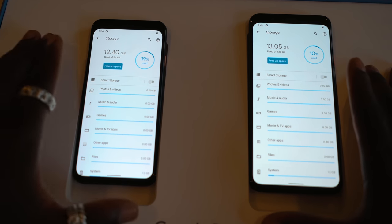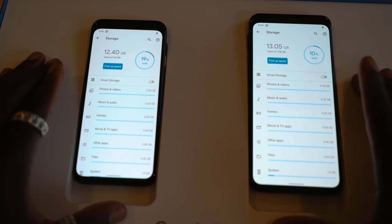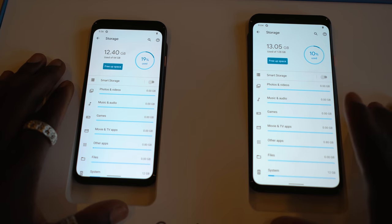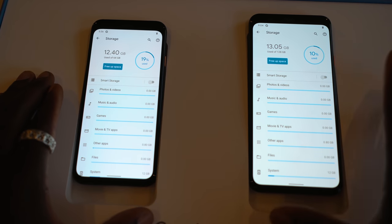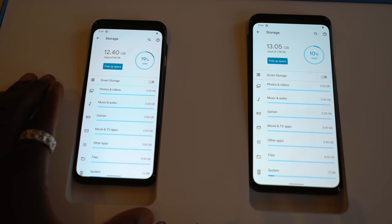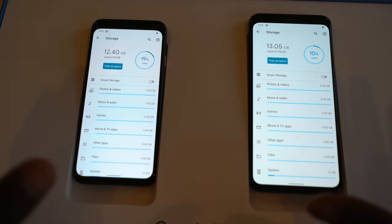In terms of storage, they have 6GB of RAM and you've got an option for 64GB or 128GB of internal storage. The 128GB is only available in black and clearly white — I've got clearly white on the right side with 128GB, and the orange one has 64GB. In terms of processor, they're both running a Qualcomm Snapdragon 855 with an Adreno 640 GPU. You've got the Titan M security module and the Pixel Neural Core, which is useful for the camera's AI and software processing.